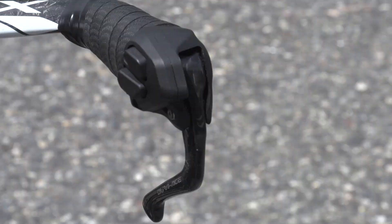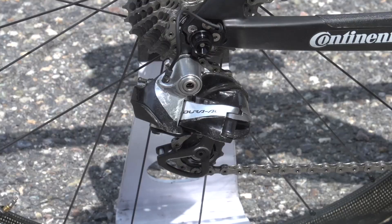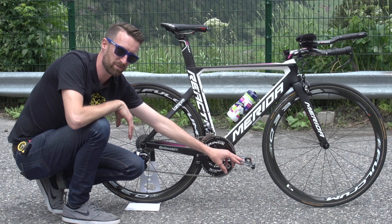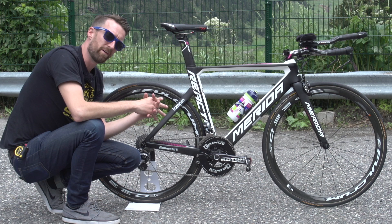In terms of the groupset, it is almost entirely Shimano Dura-Ace Di2. He has the satellite shifters both on the base bar and at the end of the bar extensions. The Di2 runs through to the front and rear derailleurs, and he's running an 11-28 cassette at the back. He's got Dura-Ace pedals, and the Dura-Ace finishes with the front brake caliper, because Merida have their own custom caliper underneath the chainstays on their Reacto model.